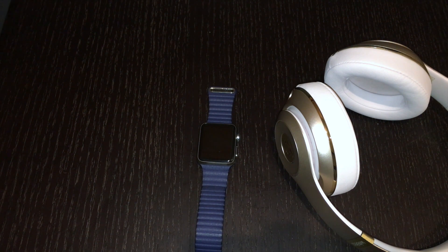If you liked this video, please like, comment, and subscribe, and tell me how you use the wireless music features of the Apple Watch.